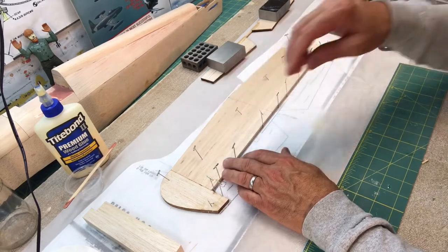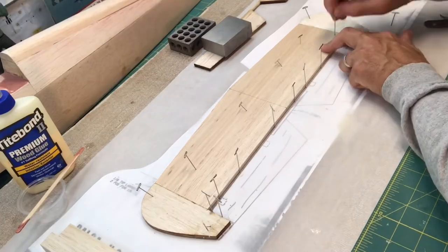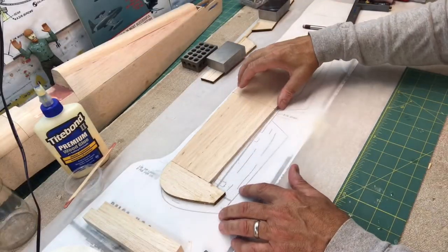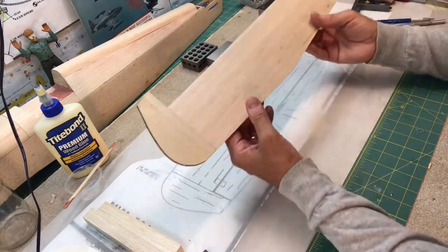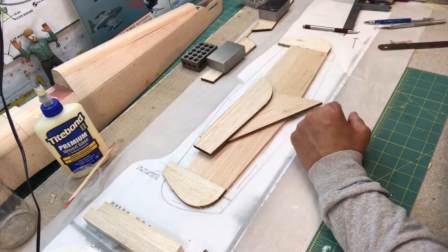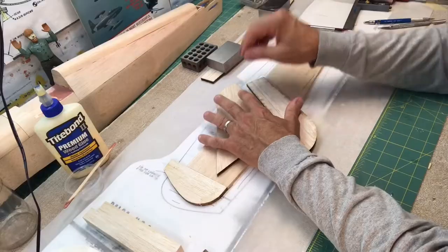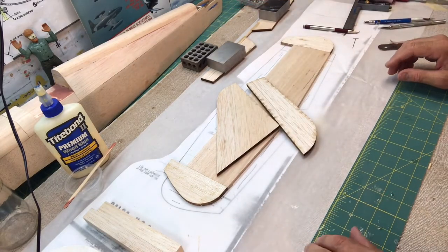Let me go ahead and take these pins out of here and see how this came out. Looks pretty good. I think now I can start shaping this stuff. Here is the fin and the rudder — I always call this just the vertical stabilizer. These are ready to be shaped, and then we can start looking at attaching them to the rear portion of the fuselage.